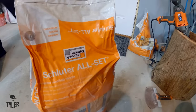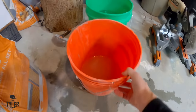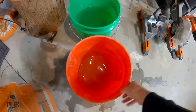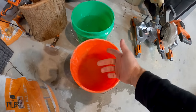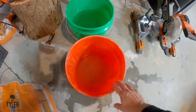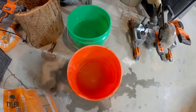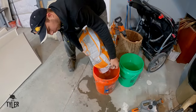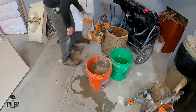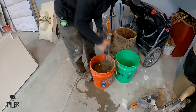I'm going to mix up the mortar - we're using Schluter All-Set and I've got a little bit of water in there. We're going to mix the whole 50-pound bag. I like to use warm water because it's easier on your hands so they don't freeze, and it certainly seems to increase the open time that I have, so I would recommend warm water.